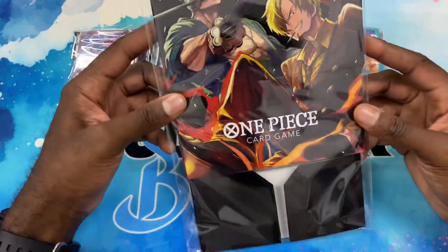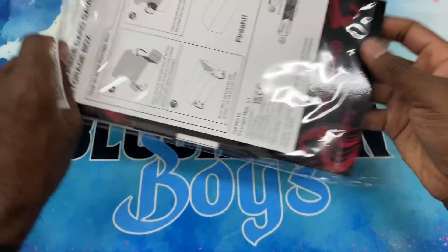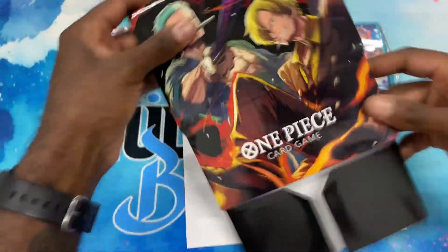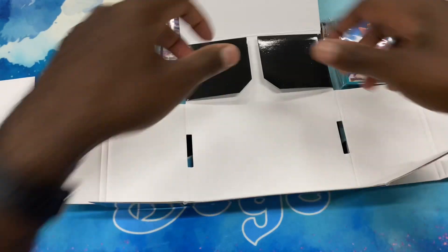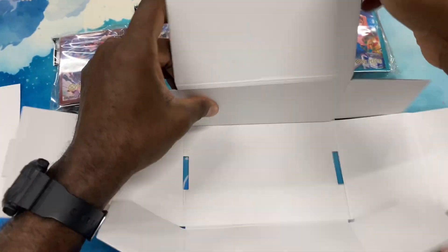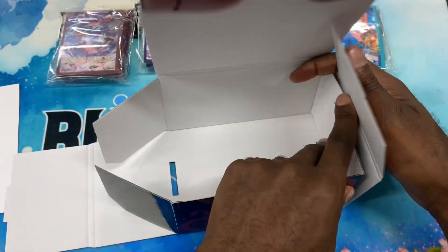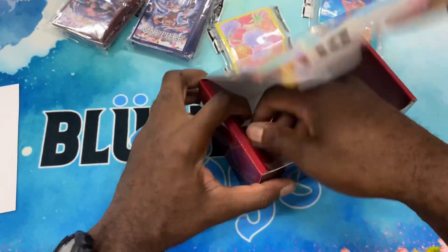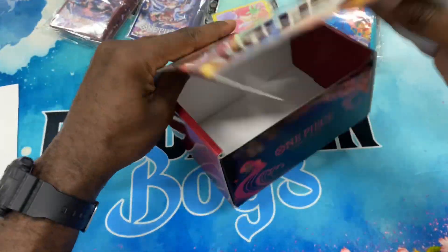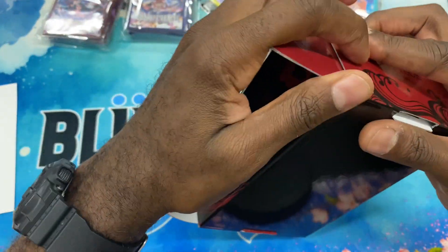Welcome back — we have a brand new deck box storage thing! Got the Sanji and Zorro storage box, so let's take a look. The color scheme is pretty solid with the red and the black. It's very similar to the ones you get at regionals or the ones they were selling in stores with the devil fruit on them — just a cardboard box styled and designed with One Piece flair. This one is for the new Sanji and Zorro starter decks coming out in a couple months.